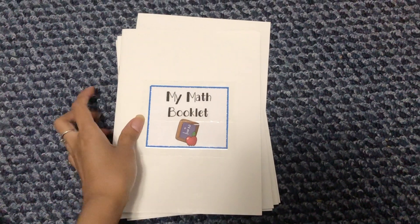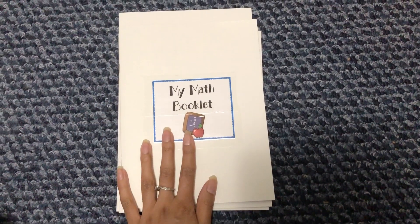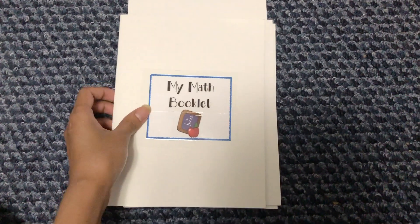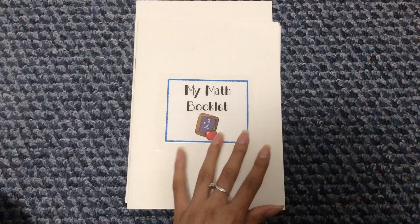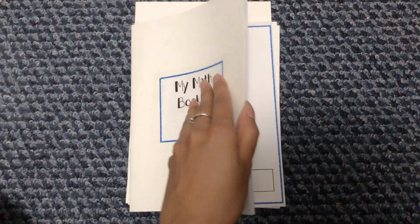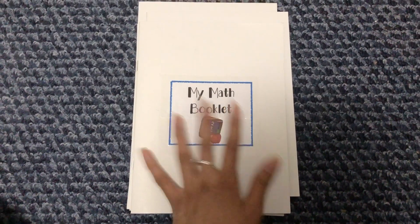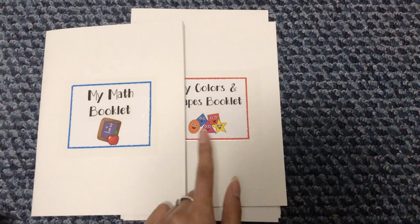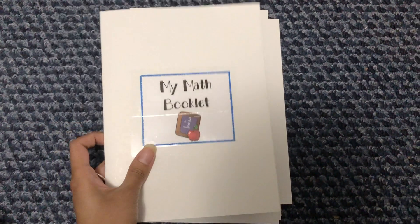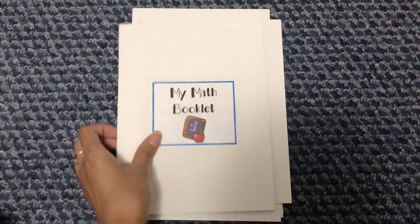Hey guys, welcome back to my channel. I just want to quickly show you what I'm currently working on. I have a bunch of these little mini booklets — I got them at Target. They come in an eight-pack for just three dollars. I got the plain white ones; they also come with an all-black cover version and a lined version. I got eight booklets and I'm currently using seven, making each one a different subject for my toddler to practice over the summer before she starts pre-K. I've labeled a different subject on each booklet — this is the math booklet.